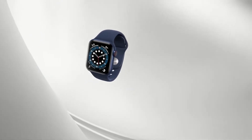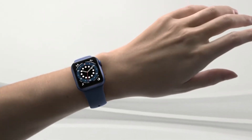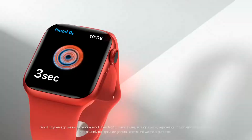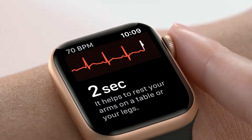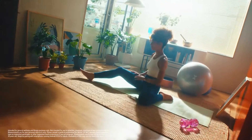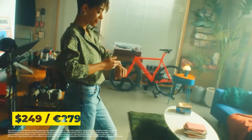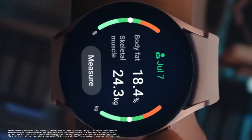Because the Apple Watch 6 has been on the market for a lot longer than the Galaxy Watch 4, there are a lot more bargains on Apple's latest smartwatch. The Watch 6 cost $399 when we evaluated it, but pricing may vary depending on where you buy it. The Watch 4, on the other hand, is still relatively new and costs $249 upon launch, making it significantly less expensive than Apple's default variant.